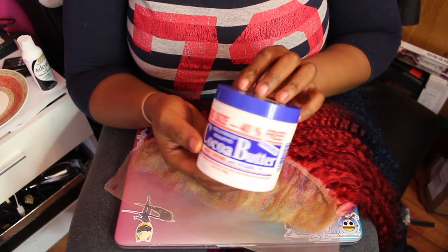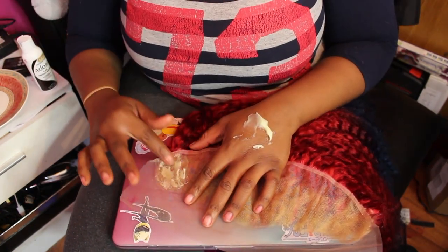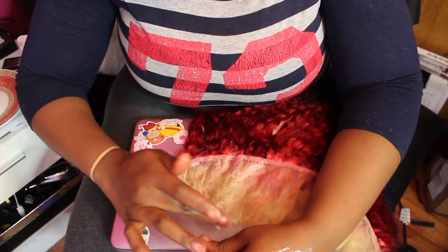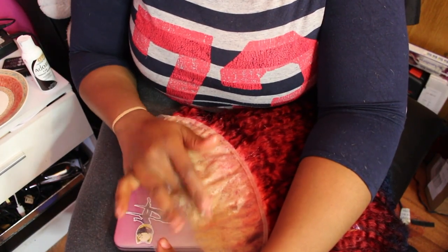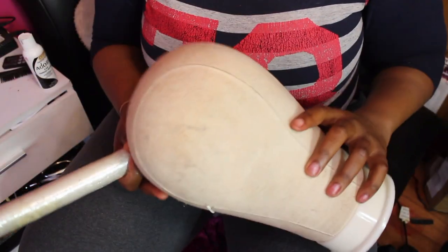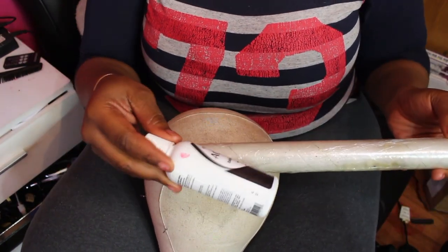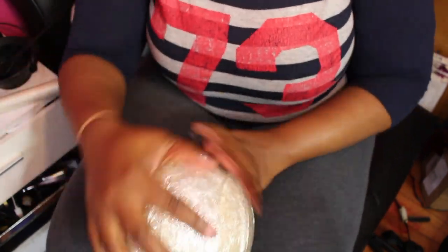Before I dye my lace frontal I need to prep it. I'm gonna be using cocoa butter to spread on the lace, but you can use any sort of petroleum jelly type substance. I spread it all over the bottom of my lace, making sure not to press too hard so it doesn't go through the frontal. Then I get some cling film and wrap it around my mannequin head so that the hair dye and petroleum jelly won't stick onto the fabric of the mannequin head.